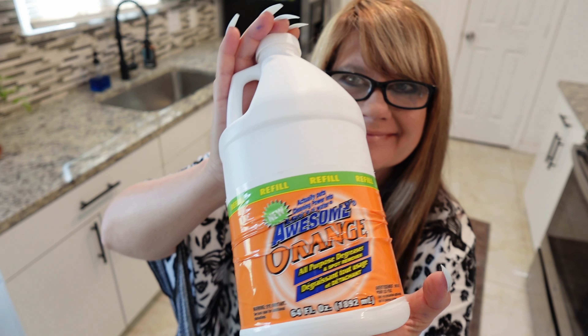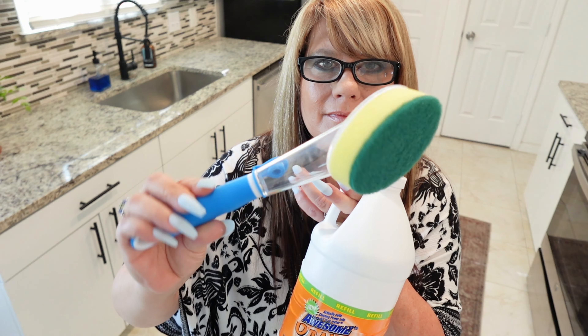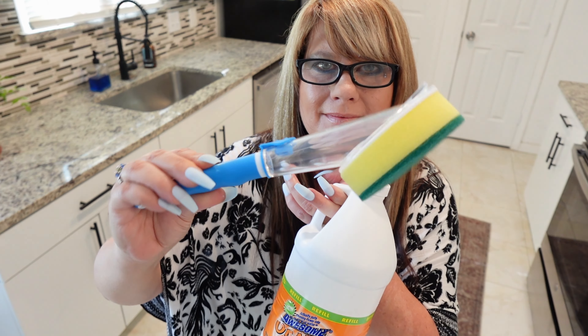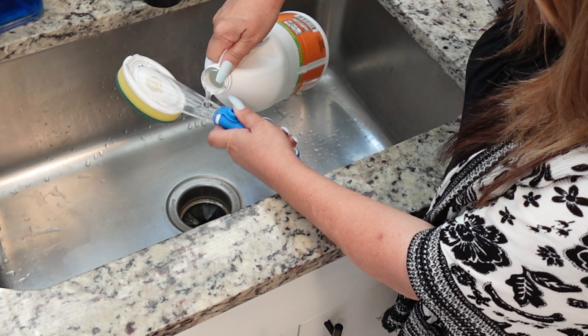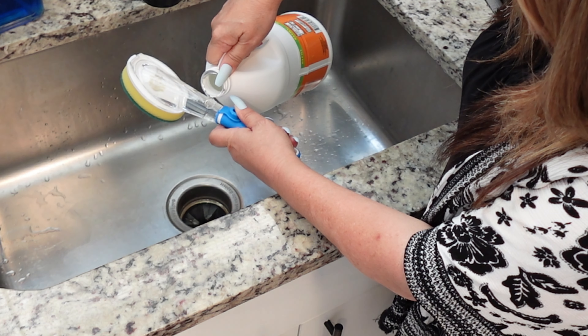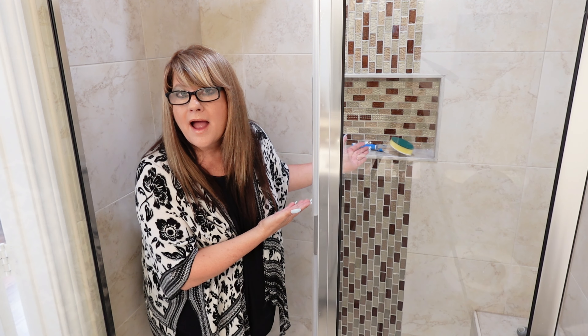For this hack, you're going to want to grab some bathroom cleaner. I grabbed this orange cleaner from Dollar Tree along with one of these dish soap scrub brushes, also from Dollar Tree. Go ahead and fill the brush with your bathroom cleaner, then toss it in the shower so you can easily keep your shower and bathtub clean while you're using it.